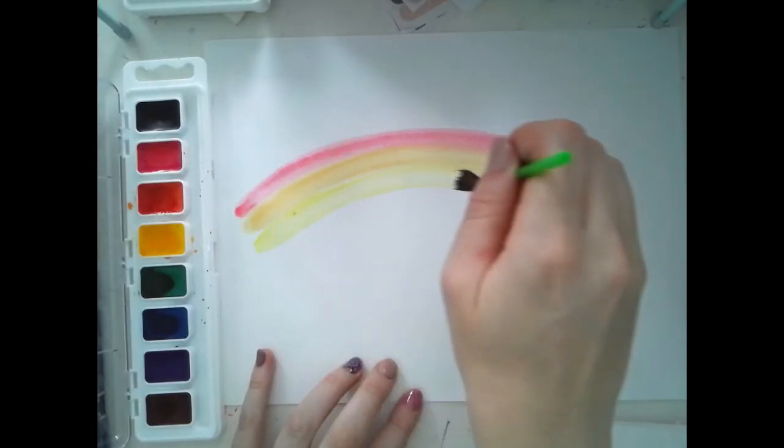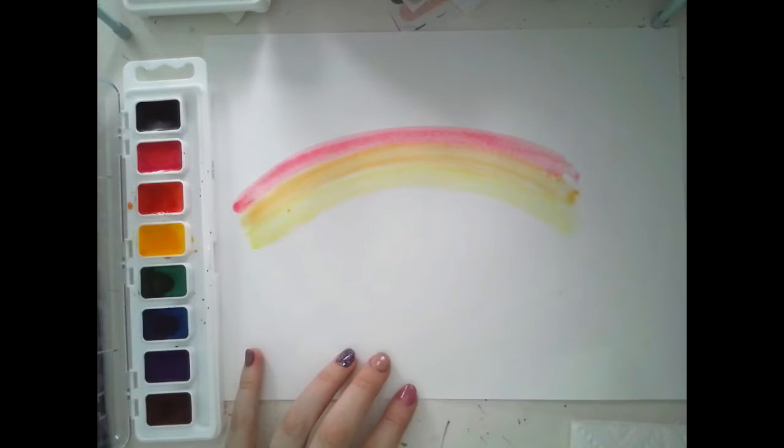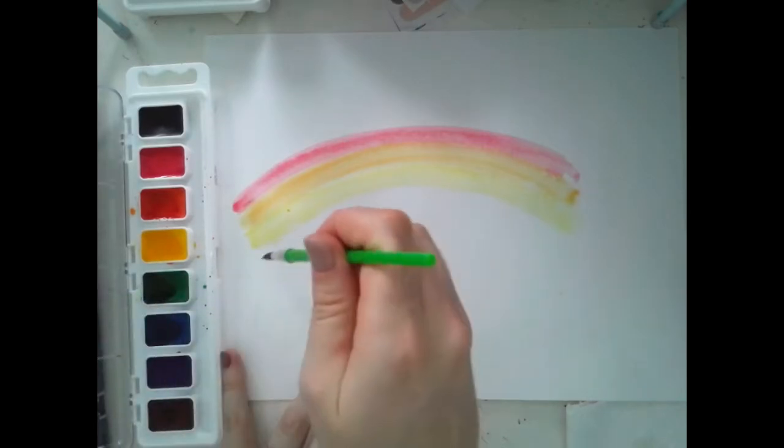Keep going down all of the colors for your rainbow until you have a rainbow that has red, orange, yellow, green, blue, and purple.